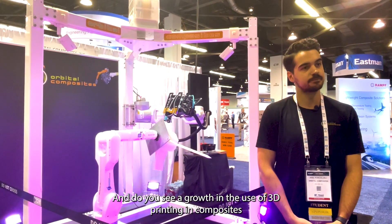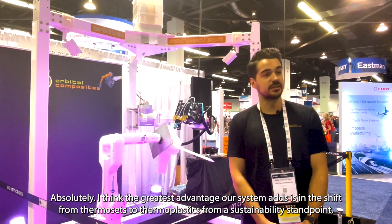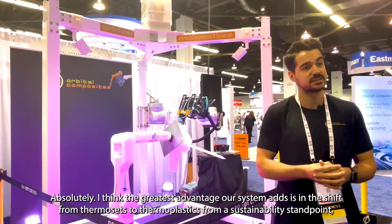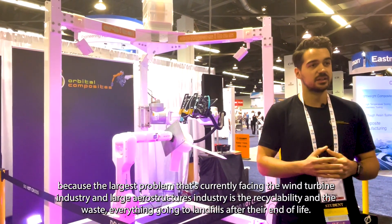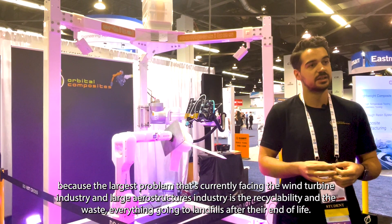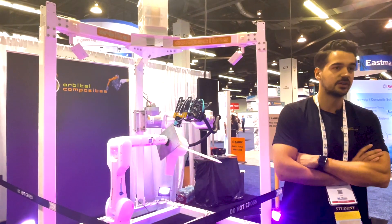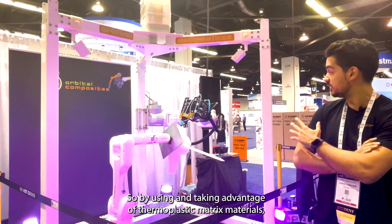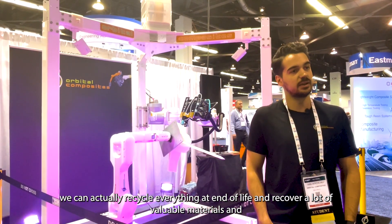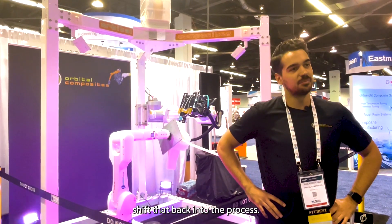And do you see a growth in the use of 3D printing in composites? And where do you see it coming from? Absolutely. I think the greatest advantage our system adds is in the shift from thermosets to thermoplastics from a sustainability standpoint, because the largest problem currently facing the wind turbine industry and large aerostructures industry is recyclability and waste — everything going to landfills after their end of life. By using thermoplastic matrix materials, we can actually recycle everything at end of life, recover a lot of valuable materials, and shift that back into the process.